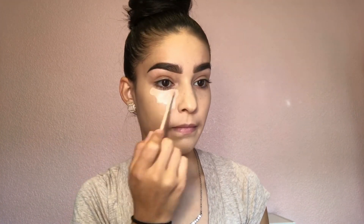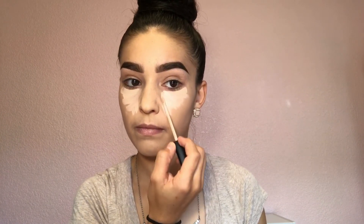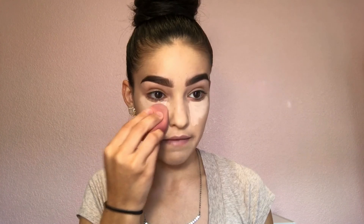I have already primed, put foundation on, and done my eyebrows for timing purposes. Next, I'm going to grab my Maybelline Fit Me concealer and put that in a triangle shape under my eyes. The concealer is going to give a glow to your face, make it look very bright, and make your eyes pop out a little more. Then I'm going to grab a beauty blender and blend everything out.